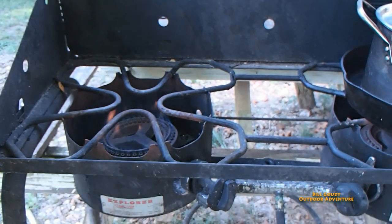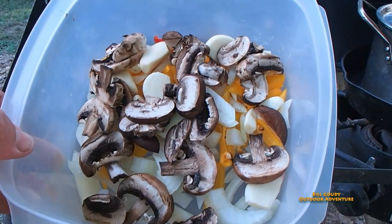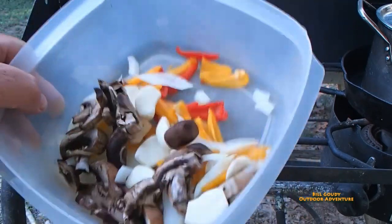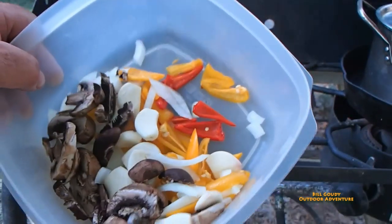I went ahead and added what I'd like to add to that: onion — that's probably half of a medium onion — and baby portobello mushrooms, a whole head of garlic, and some sweet peppers right out of the garden.